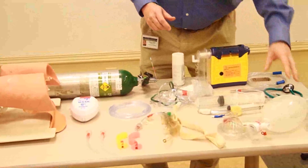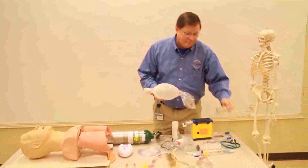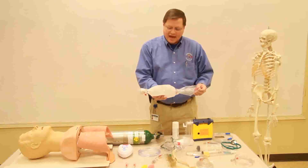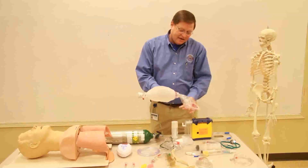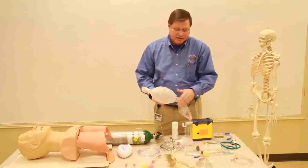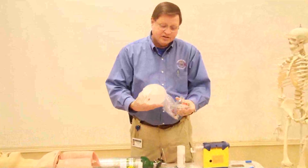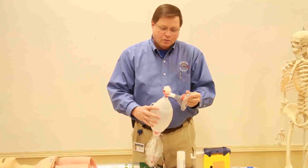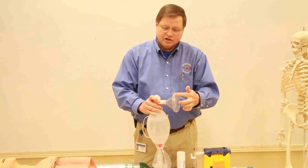The bag valve mask device is a self-expanding bag. It has the capability of being hooked up to oxygen. This reservoir needs to be continually filled so that when we squeeze the bag — it has a one-way valve on each side — the oxygen will be taken from this reservoir bag and fill this bag so we get near 100% oxygenation. The mask has to be clear at the top so you can see any vomitus, and it has to be very pliable. We put these together very quickly and easily, and this will actually rotate so you can go left or right side.